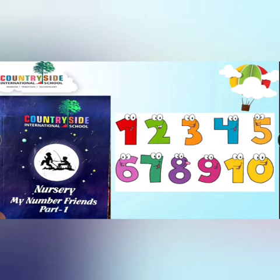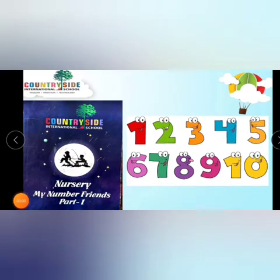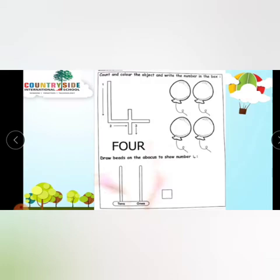So we are going to learn about number 4. Kids, take your crayon. Now open your book, My Number Friend, Part 1. Open page number 23 and take your crayon. Now everyone has opened page number 23.